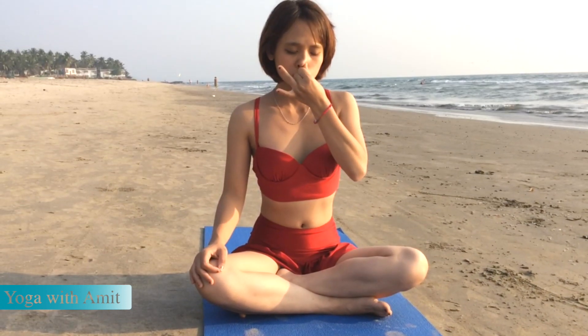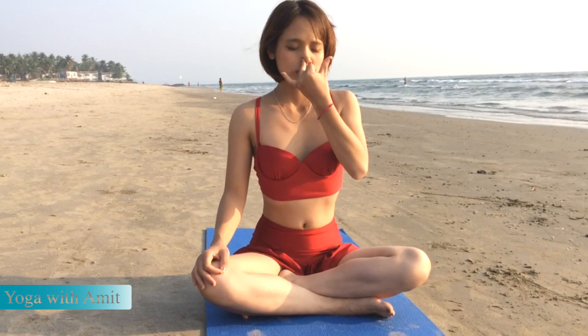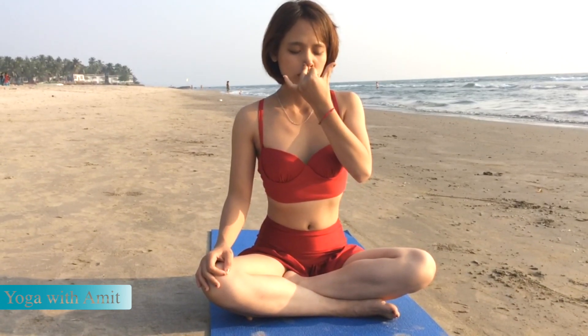Continue the same process of breathing, ultimately becoming aware of the movements of energy into your body, how the prana is helping you to become grounded and concentrated.